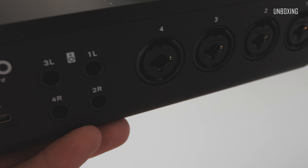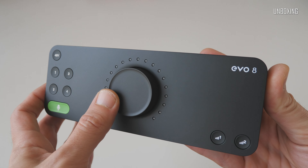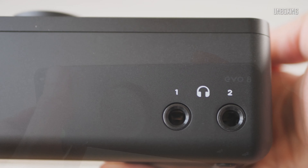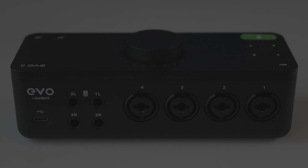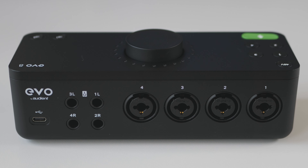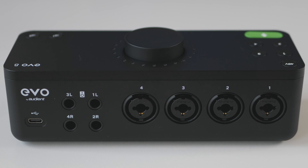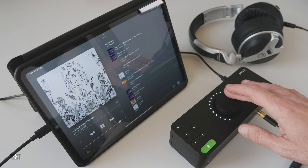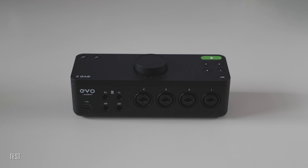It is quite small and light for that kind of functionality. Audient Evo 8 has 4 ins and 4 outs, and can handle 24-bit 96kHz on all 8 channels. It has a completely plastic build and feels very light and easy to handle. On top, we've got one big multifunctional rotary knob, plus 6 knobs corresponding to every one of the 4 input channels, smart gain, and 48-volt microphone phantom power. Everything is very easy to understand and operate — very well done, from my point of view.